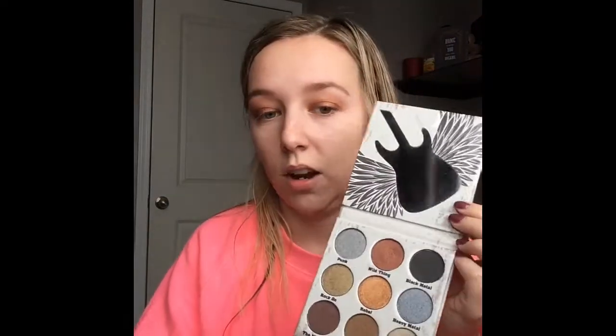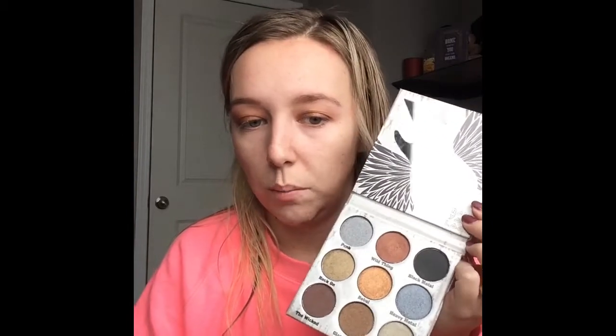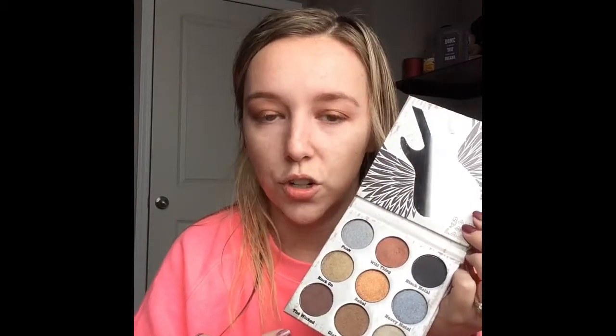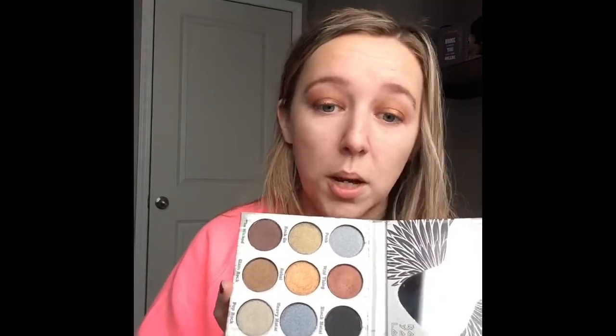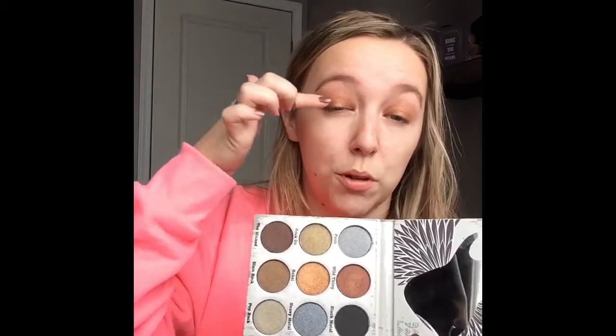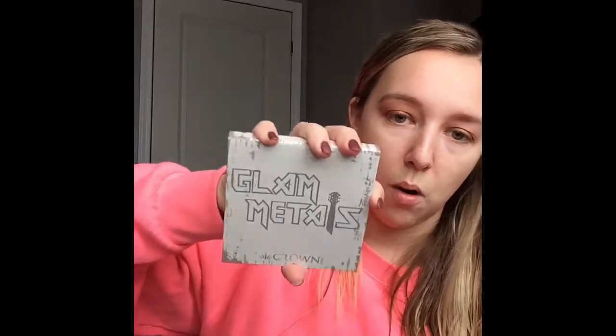I'm loving it. Again, it's not really a full palette where you've got your transitional colors — you don't get that in this palette, so you'll want to pull out another palette to get started. But you can always just go in and pop one of these shimmery shadows on your lid and be done with it. For $25 I am loving this palette. It's also super small, good for traveling.